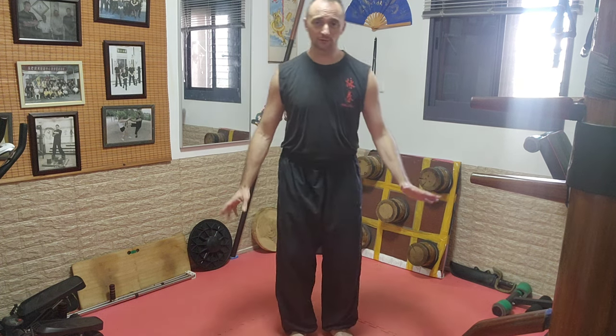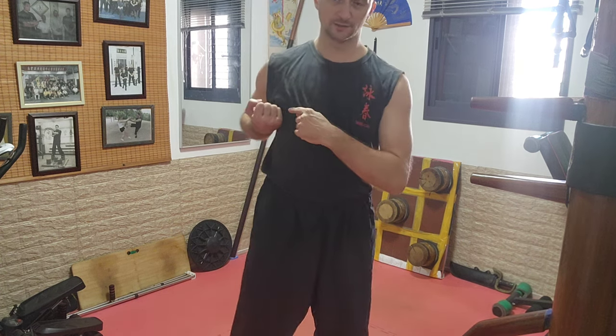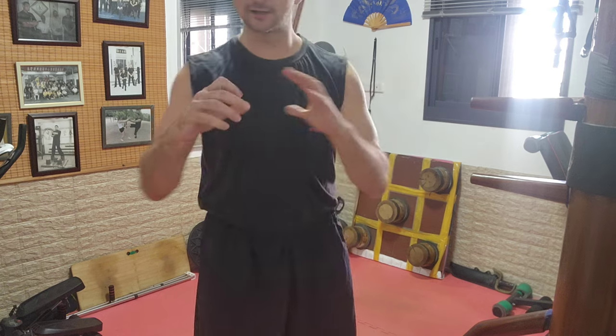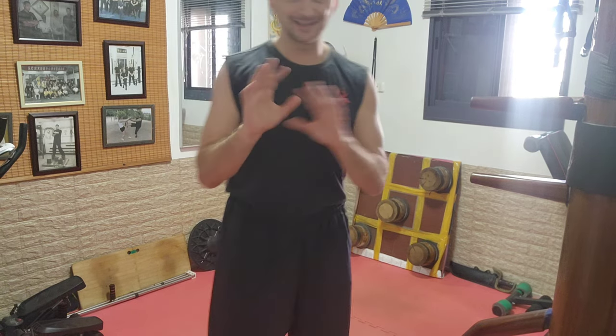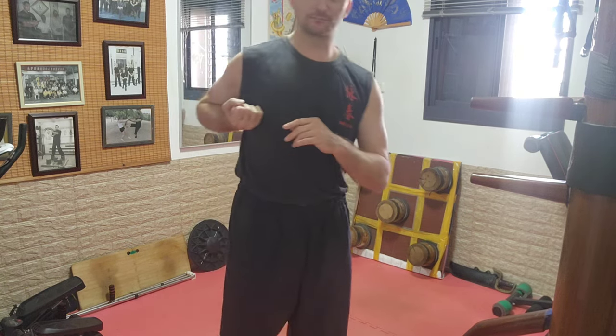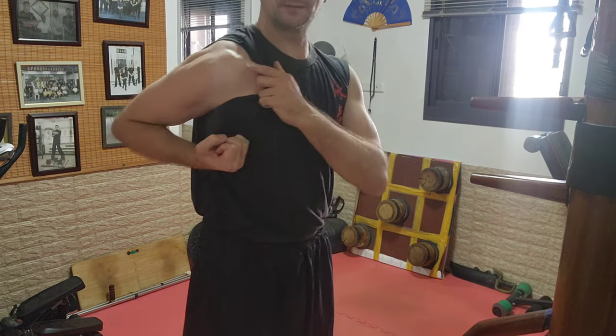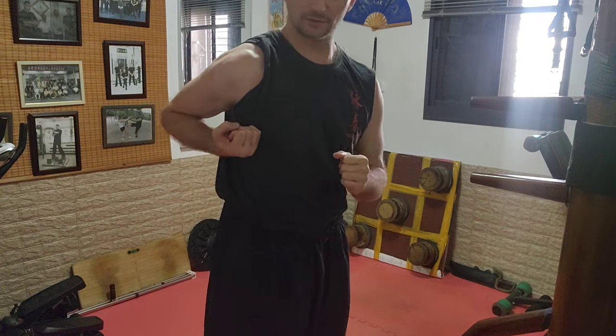What we should do is just stand in Jukima, but you have to do it with your hands here at the level of the skull — we have already talked about it. It helps us to properly restore the chest.